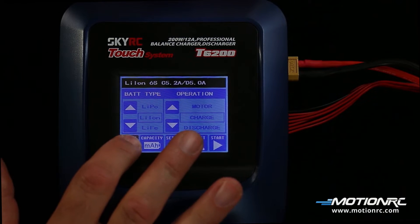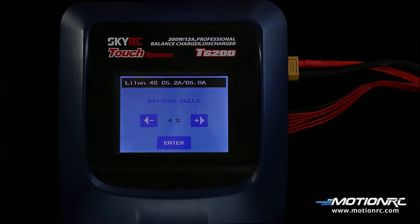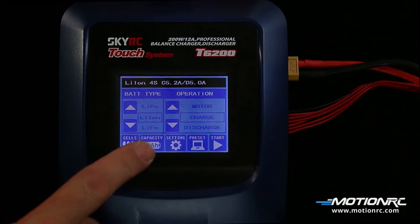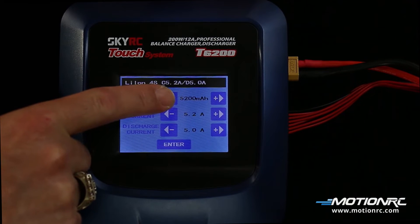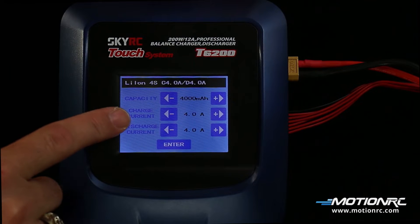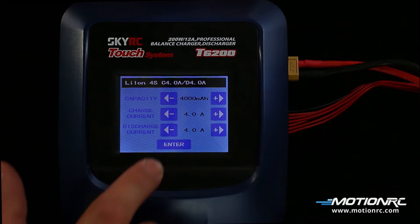Set the cell count by touching the cell's icon. LiPo, Li-Ion, and LiFe can be set 1 to 6 cells. NiCAD and Nickel Metal Hydride 1 to 15 cells. Lead Acid batteries 1 to 10 cells. Press the capacity icon. Here, the battery's capacity can be set from 100 to 20,000 milliamps. Charge current can be set from 0.1 to 12 amps. And the discharge rate can be set 0.1 to 5 amps.